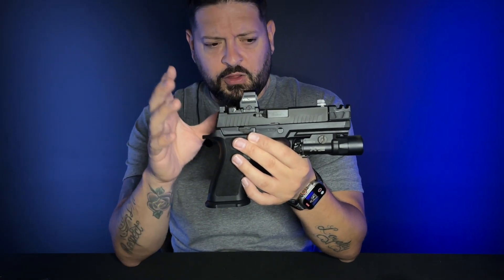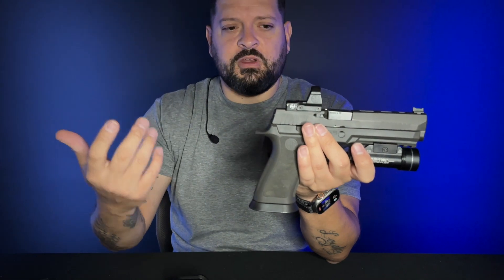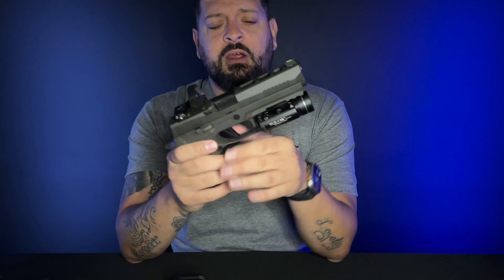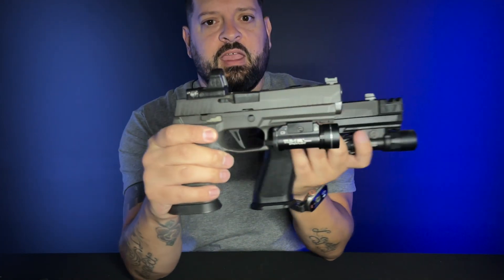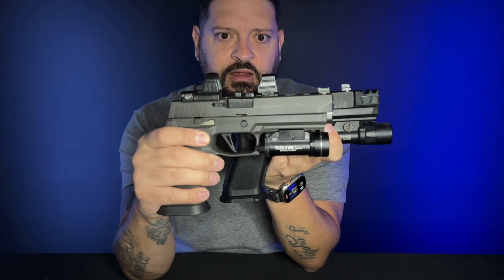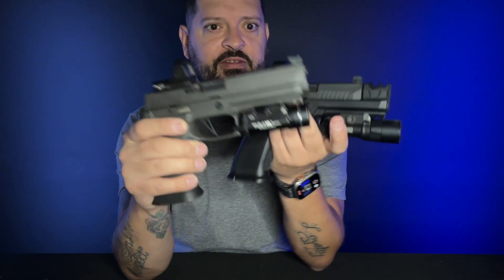Great optic, very large window. Direct comparison — it's going to be something along the Delta Point Pro lines, or the Trijicon SRO. I do not own an SRO. These guns have been cleared. Let me show you the front view of the windows. To me, the Holosun has the better window. In a side-by-side comparison, the Holosun does sit a little lower, which allows you to co-witness with your iron sights.